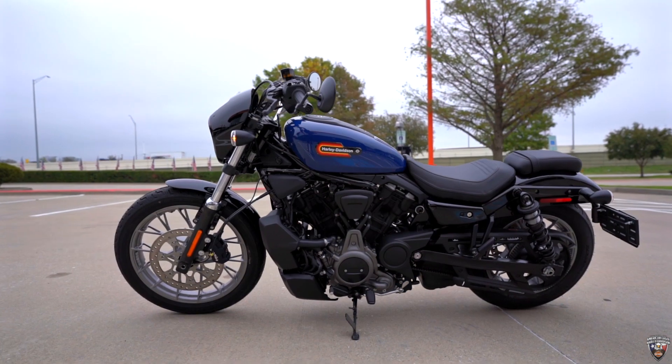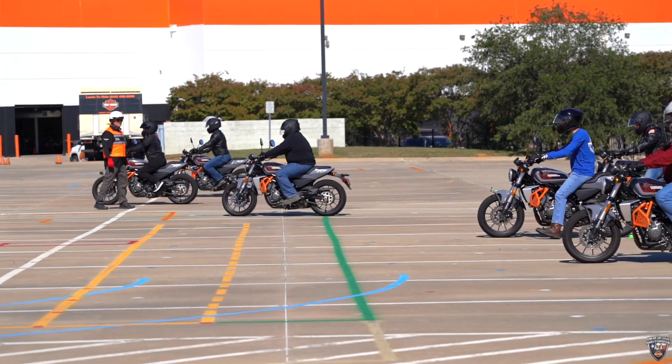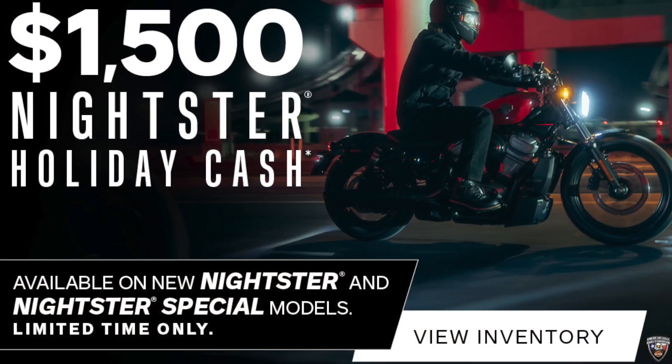This bike is a good foot in the door whenever it comes to Harley-Davidson, and if you're taking the riding academy class it's a good transition from the riding academy bikes to this one. Also, you're getting a $1,500 holiday cash back from Harley-Davidson as well.